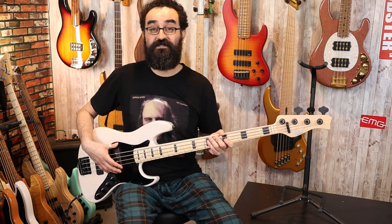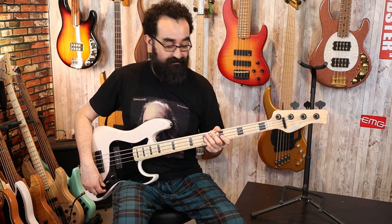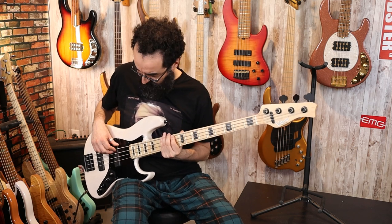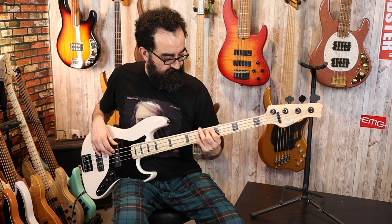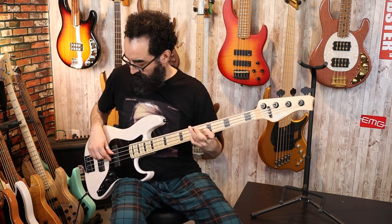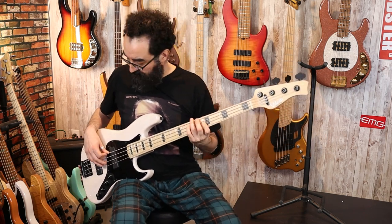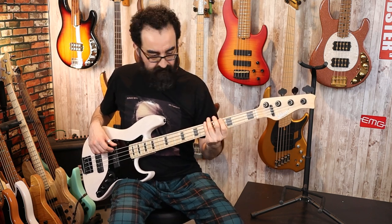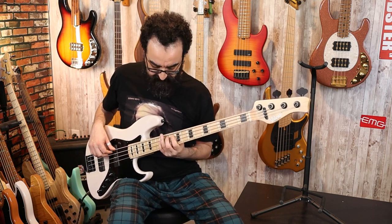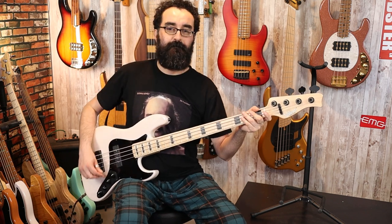We have the Nordstrand Big Singles paired to the Nordstrand 2B preamp. What you've heard was everything centered and the tone at 100%. Let's take the tone down to about 50% now and see what that sounds like. And here's the tone all the way down. Very nice.